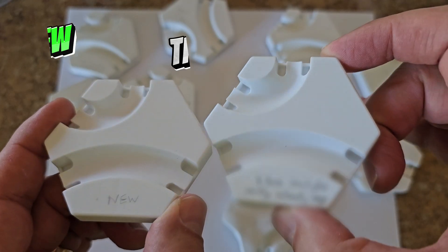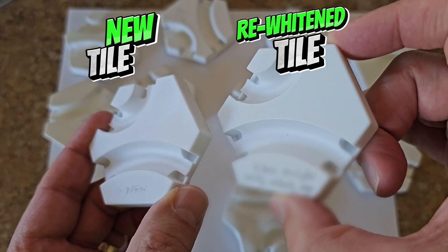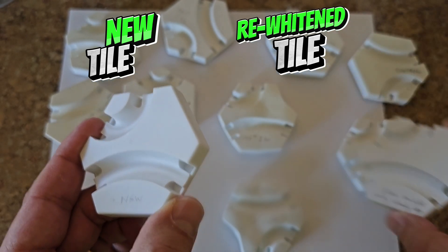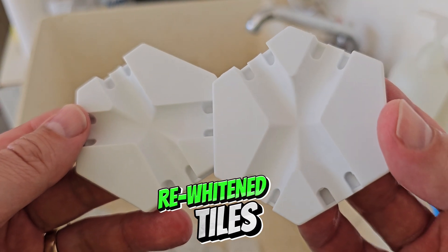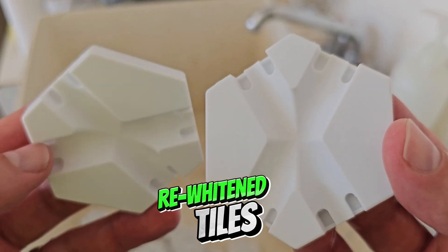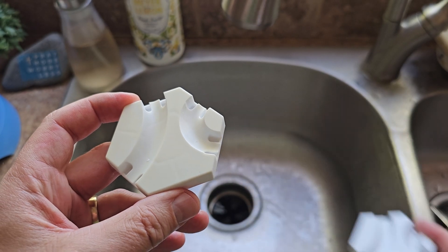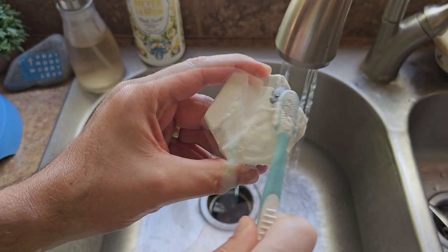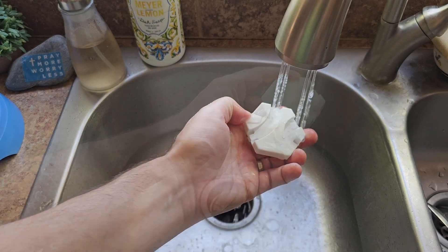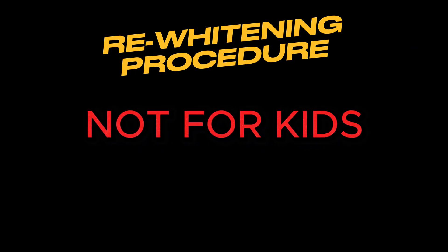The method I'm going to show you is not 100% effective, but will restore about 90% of the original white color to your tiles. The re-whitening process is inexpensive, can be done at home, and uses only a mild household chemical that is safe if you follow basic precautions. But we need to understand, we can't whiten our tiles by washing them. It was a chemical reaction that turned the tiles yellow in the first place, so it's going to take a chemical reaction to turn them white again.